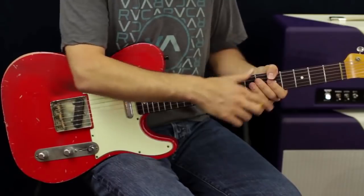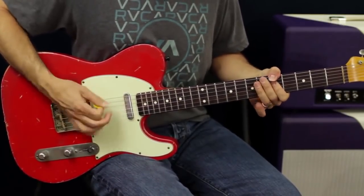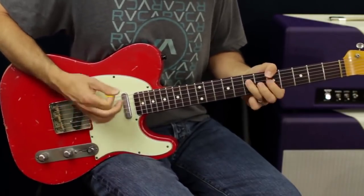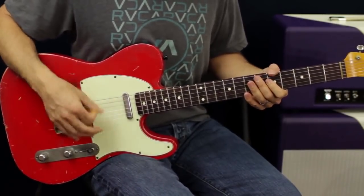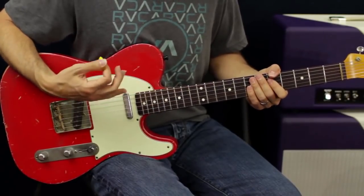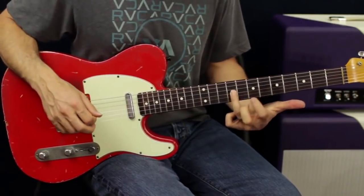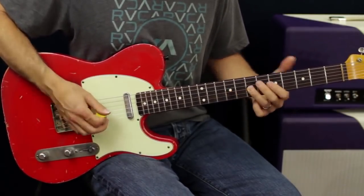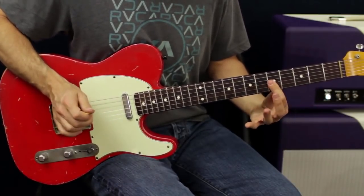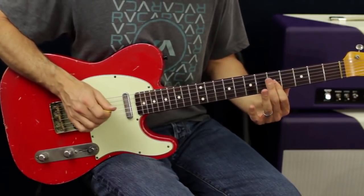I'm going to use, when I'm in A, the A minor pentatonic. All I'm doing is root note with my thumb, and then down and up, and then I'm going to slide to the E note on the G string. If I want to outline the chords more, I would be outlining D and C.